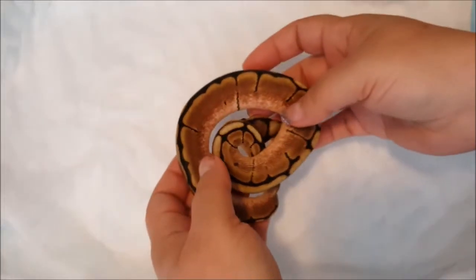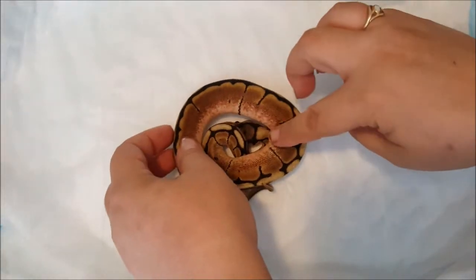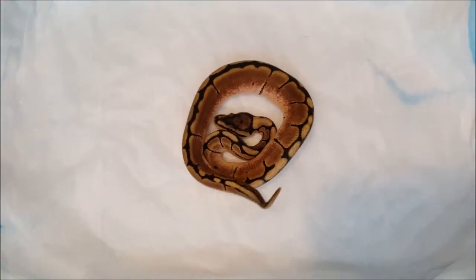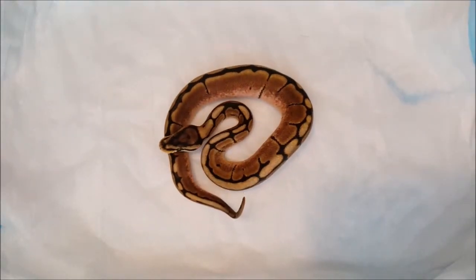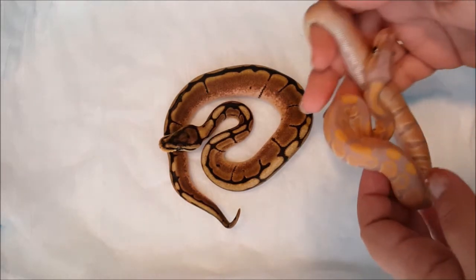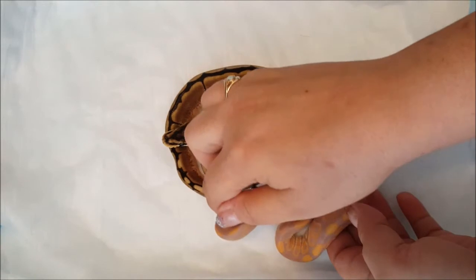So here we have our first little spider — of course this little girl is female. And we also have out of the clutch this beautiful little banana boy.